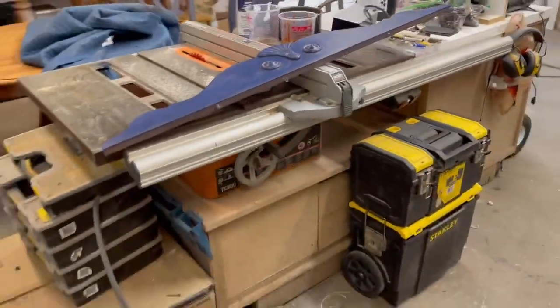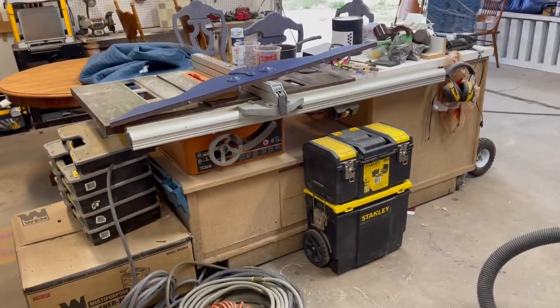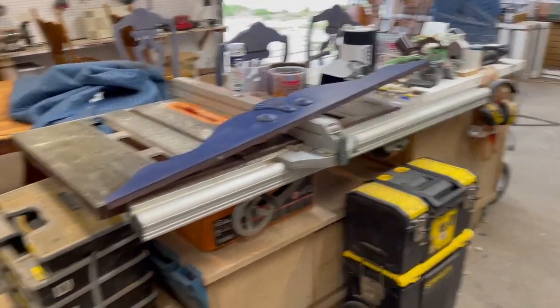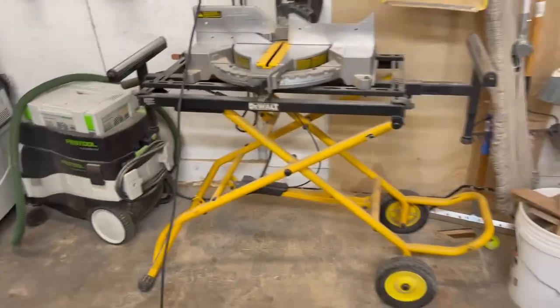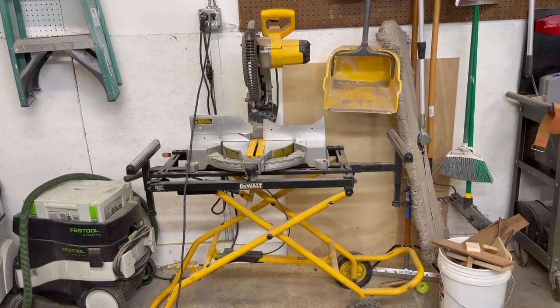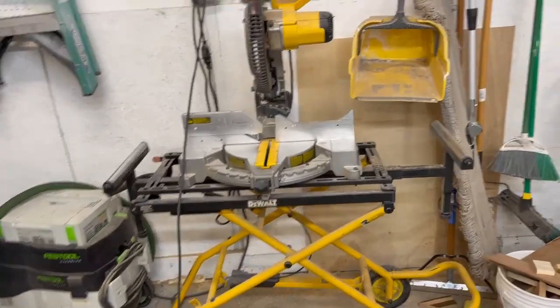Here's our table saw workstation — found that last year. It's a lot better than it looks; right now it's being used as a storage top. We don't do a whole lot of table saw work but when we do it comes in handy. We've also got our dual miter saw on a miter saw stand, which comes in handy as well.